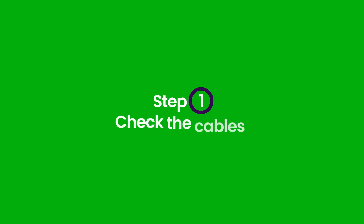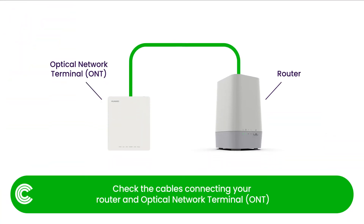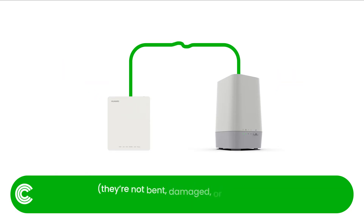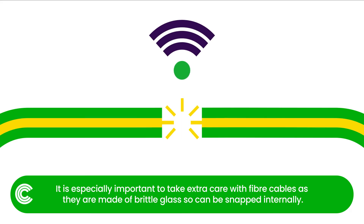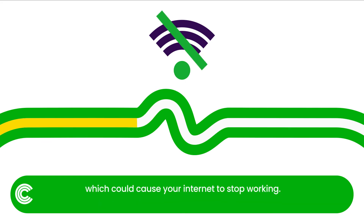Step 1: Check the cables. Check the cables connecting your router and optical network terminal don't have any visible damage — they're not bent, damaged, or squeezed. It is especially important to take extra care with fibre cables, as they are made of brittle glass so can be snapped internally. Sharp bends and kinks can mean that the light can't be transmitted, which could cause your internet to stop working.